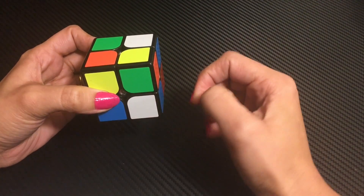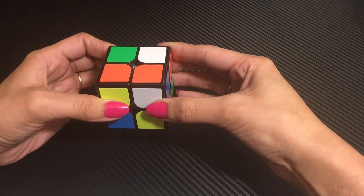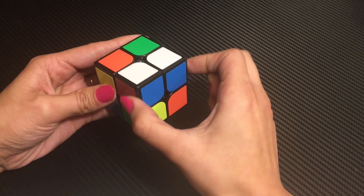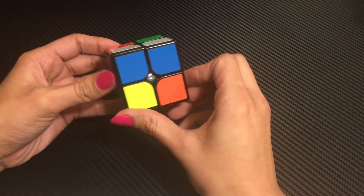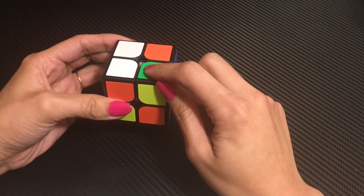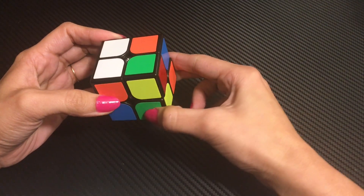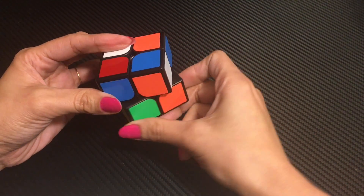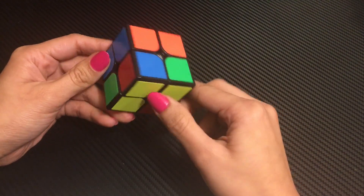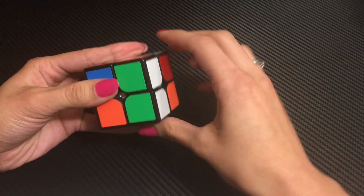If the white color is in front, you have to take the bottom layer anti-clockwise, then take the corner piece and bring it under the correct corner piece. The third corner piece is white, orange, and green — this corner piece will come here. Since the white color is on the front-right side, when it comes to the right, we take it clockwise and bring it under the corner piece.